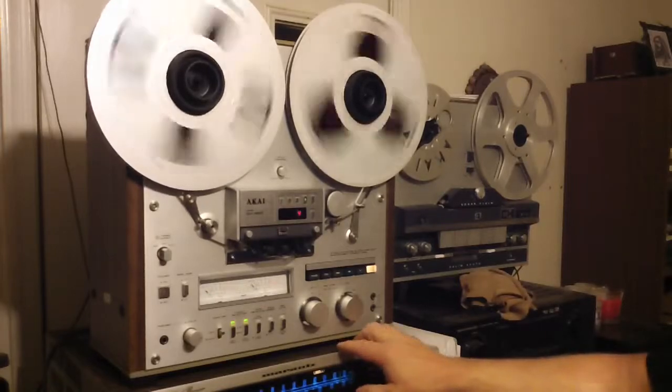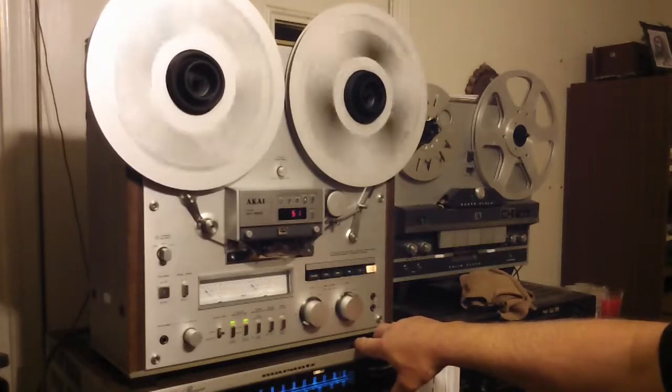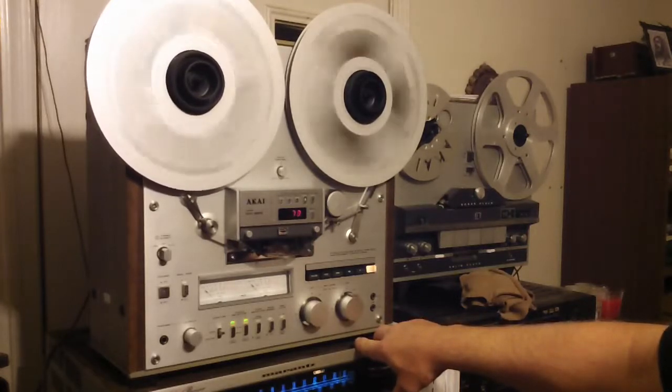This is one of the better looking — really one of the nicer looking decks. I love these decks. This is the third one I've gone through, and they're really cool.